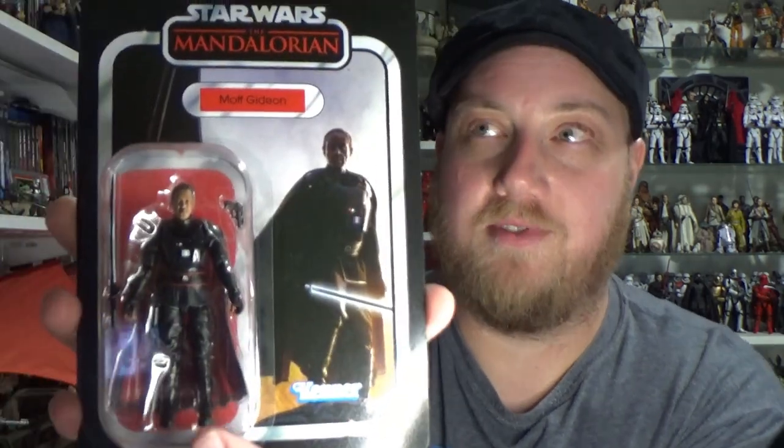Hey Star Wars fans and action figure collectors, thanks for tuning in to another vintage collection action figure review. We've got Moff Gideon, straight off the shelf at my local Zing Pop Culture — well, not technically, I did pre-order it so they had it aside for me. This is VC 180. I'm definitely looking forward to the six-inch version apparently coming out soon before Christmas. I've reviewed Darth Vader, the Mandalorian, and the Armorer already, so let's open him up and have a look at Moff Gideon.